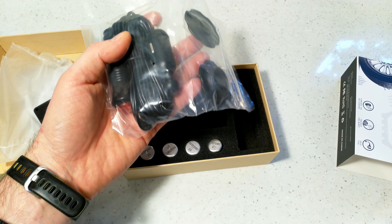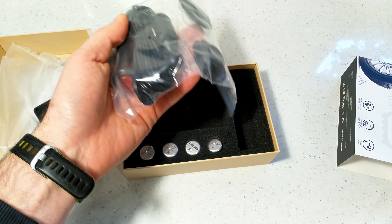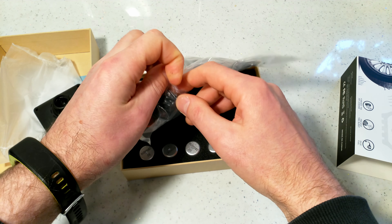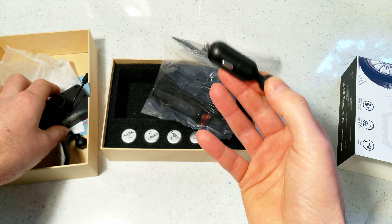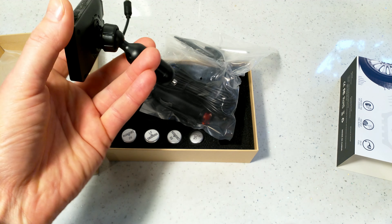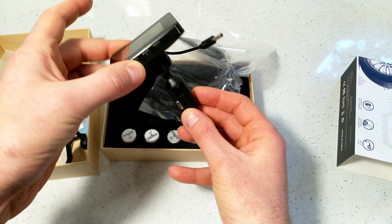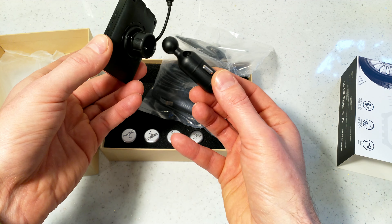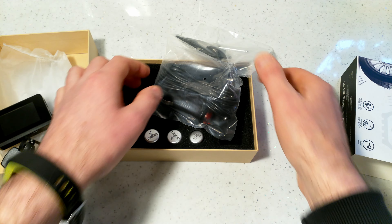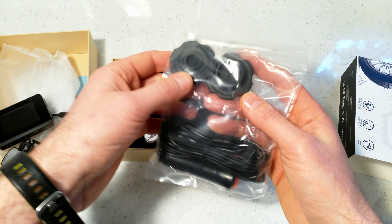There's an additional adapter inside that plugs into the cigarette lighter of the car. You also get a cable — it's quite long. I'll show what it is and how long it is shortly.